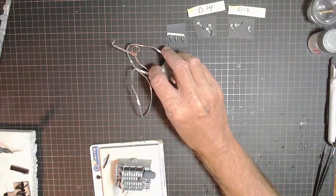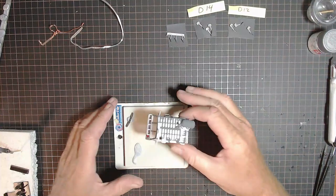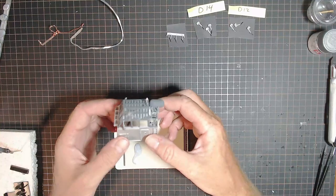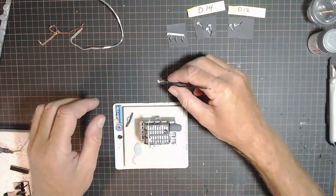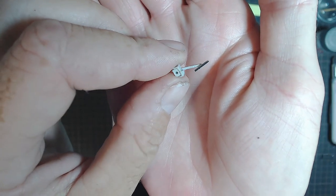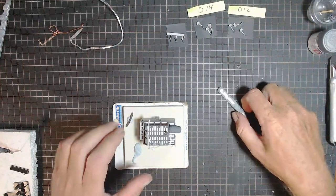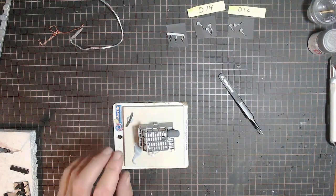I'm not going to start on the wiring yet. What I am going to do is get these windscreen wipers on - they're all up here ready to go. I just added a bit of black on the bottom of the wiper blades to show what looks like the rubber on a wiper blade. I've done that on all of them. I'll position them and we'll have a look and see what they look like when they're in. Back in a second.